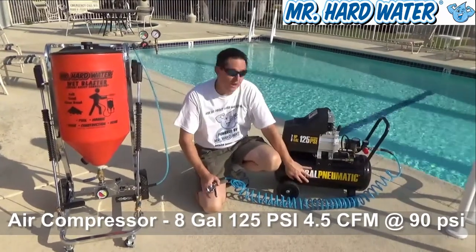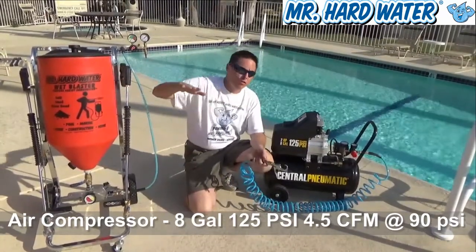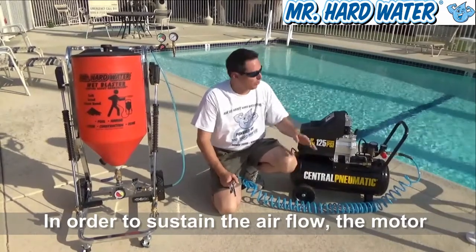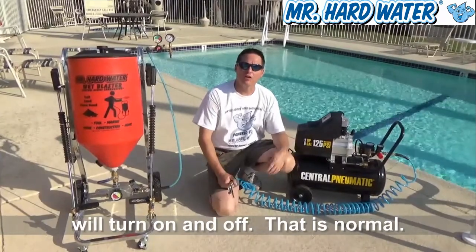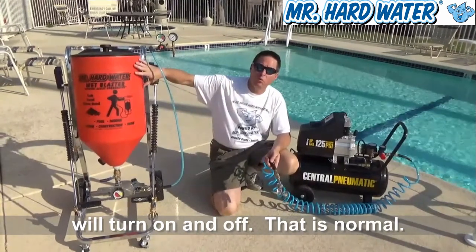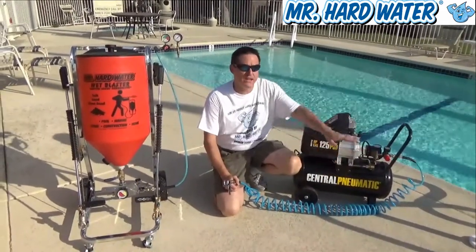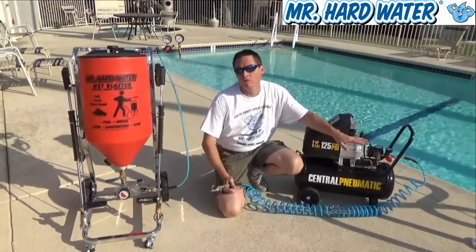As the 8-gallon tank fills up with air and transfers or discharges this air to the carbureted hopper, it's going to reach a certain level when the air goes down to where the motor kicks in — and that's normal. That's called the cut-in pressure. These machines are going to cycle the motor in and out in order to maintain that cubic feet per minute at that pressure. While you're pulling the trigger and working with your carbureted hopper, the air compressor is going to feed the air to the hopper, and the motor is going to kick in and out to maintain that airflow.